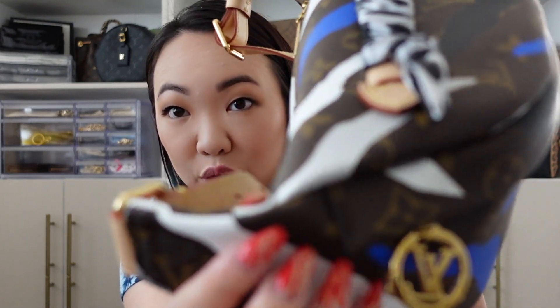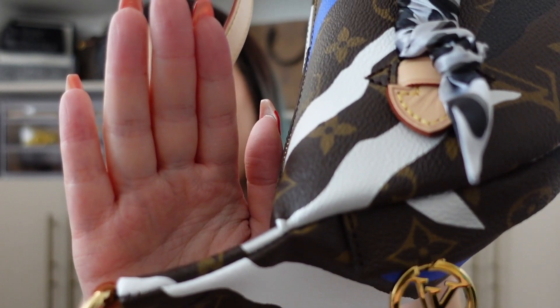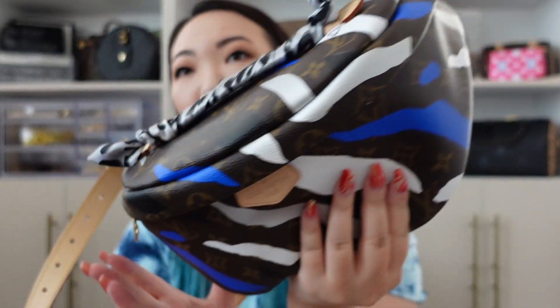These sides are really what I'm concerned with, because these two sides fold in and out very easily — they crease very easily right here. What I'm nervous about is potentially the canvas cracking later on. That is just something to look out for, but currently it is not a problem. I just see that the potential is there for cracking.